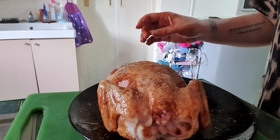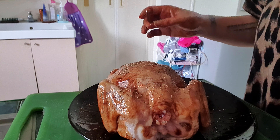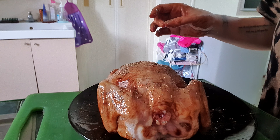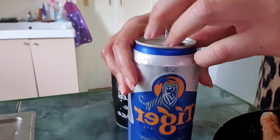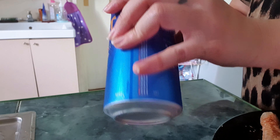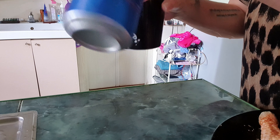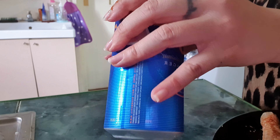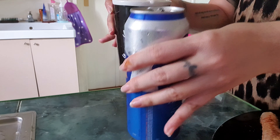Now the fun part is getting the beer. Actually, the real fun part is that I don't have to use a whole can, so I'm going to put some aside for later.